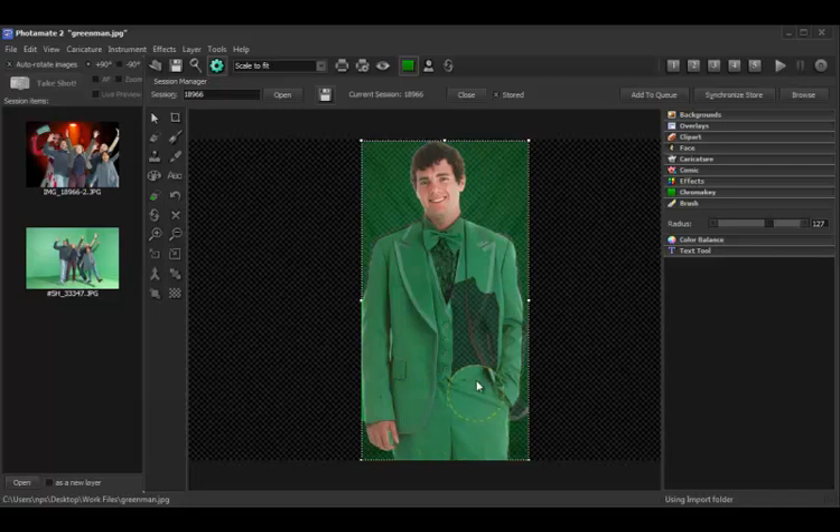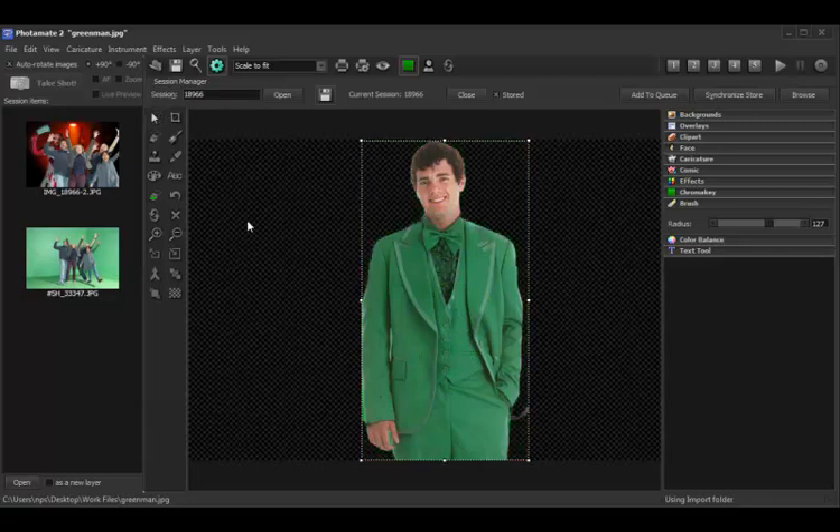This is an extreme case. The chances of somebody wearing an entirely green suit are pretty slim, unless it's St. Patrick's Day. So usually it's a pretty quick process. But that's all there is to it. You restore the green area with the brush, go back into your regular mode, and there you go.